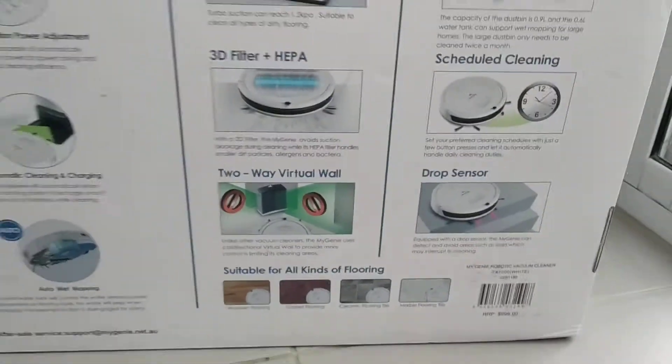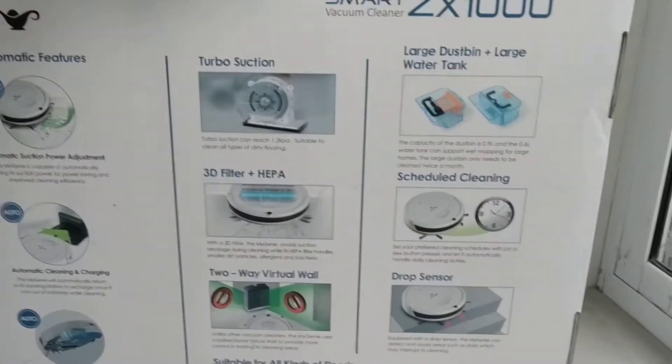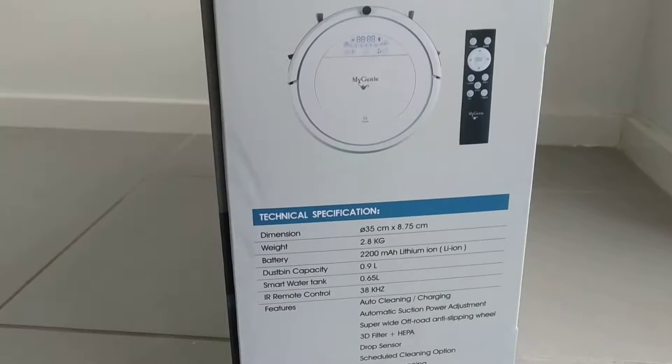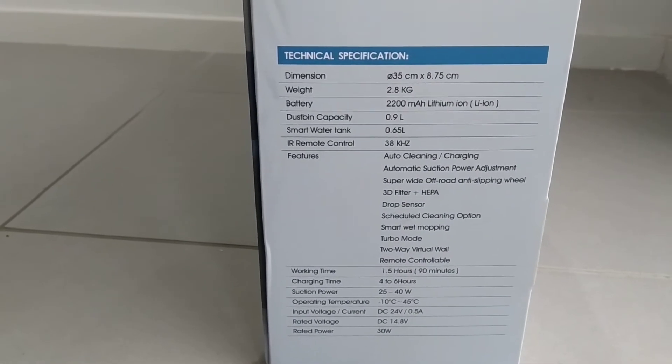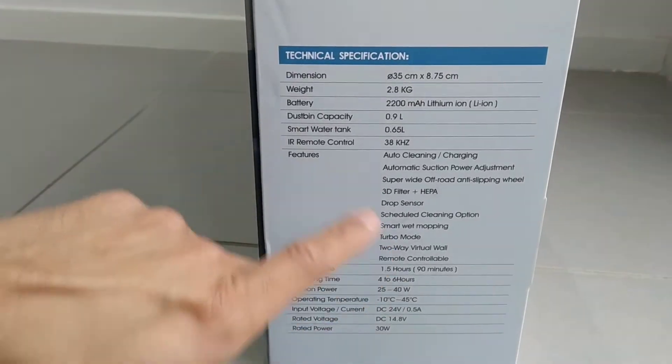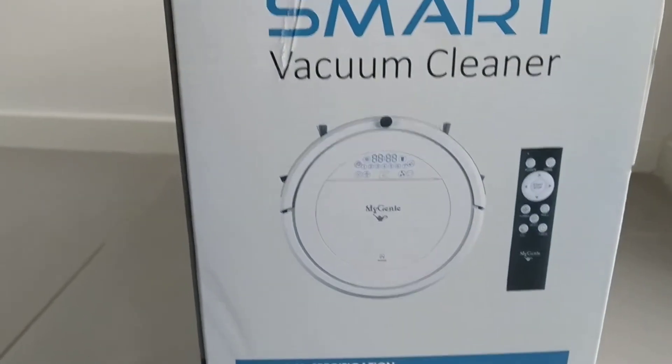We'll look at the back of the box and on the side — some specifications there. Good to know that it has a water tank for the mopping function, and it comes with a remote. So let's open the box.